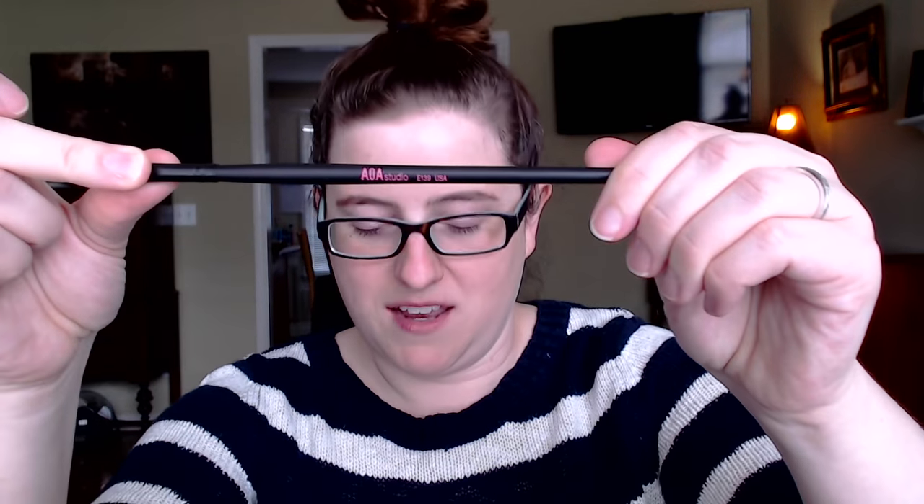And finally brush number 10 — yay — is the E139, the smudge brush. It's ideal for smoking out your waterline or lash line. That just sounds really uncomfortable to me, using a brush on your waterline, but hey, if you've done it and you like it, let me know. I'll probably just use this for a pop of color in the inner corner. Alright, let's pop these off and use them.